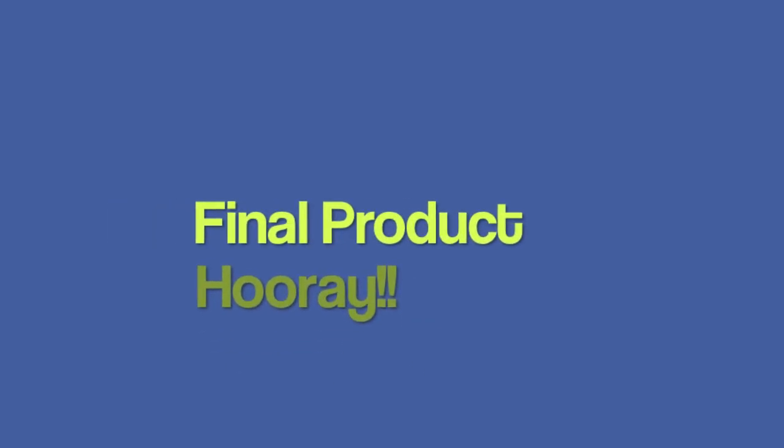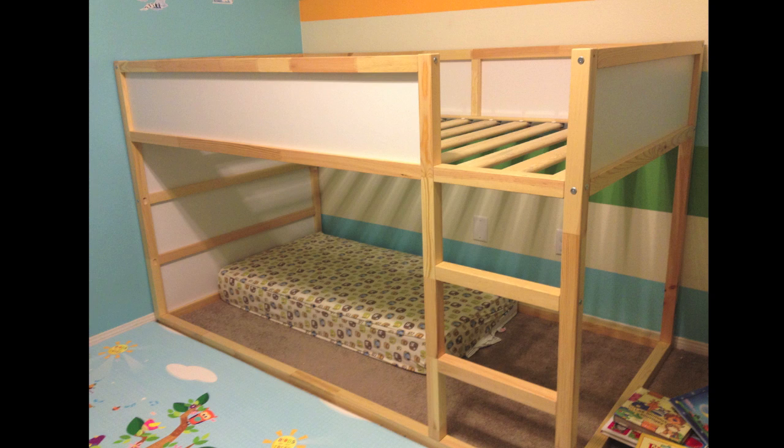This is the final product — we are done. This is what it should look like. We put the stairs on the right-hand side because we were afraid our son could try to jump and pull the cord from the window on the other side. Thank you.